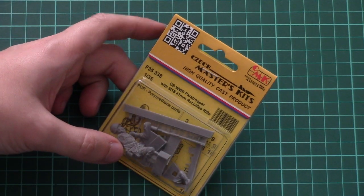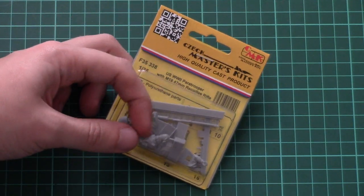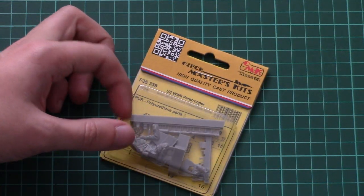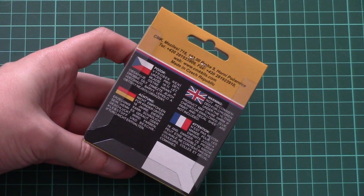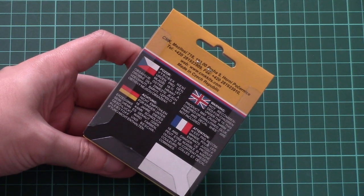As you can see, the packaging here is quite typical — we have this transparent front section so you can see all the parts through it, and on the back side we have some safety information as well as the address of the manufacturer.